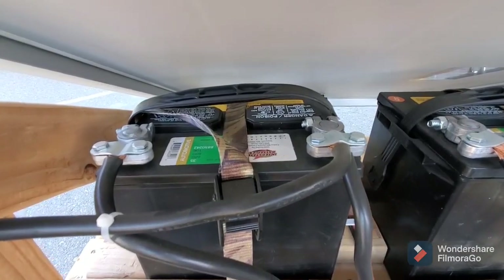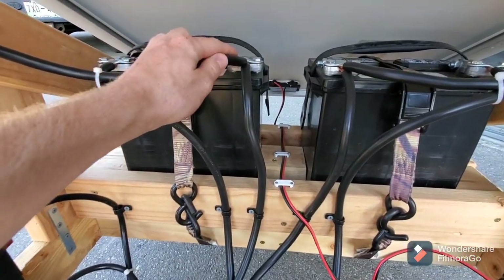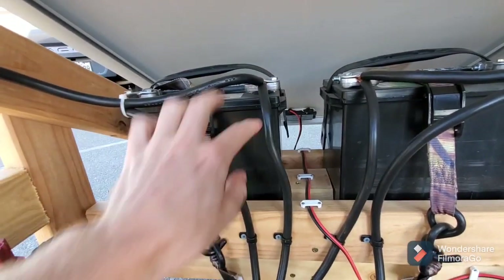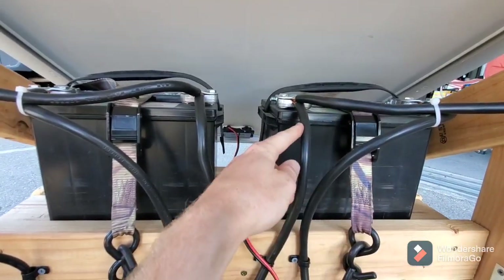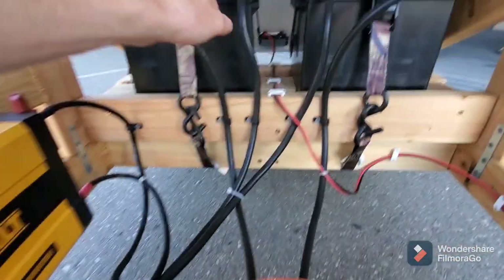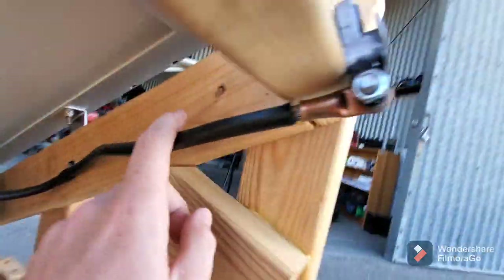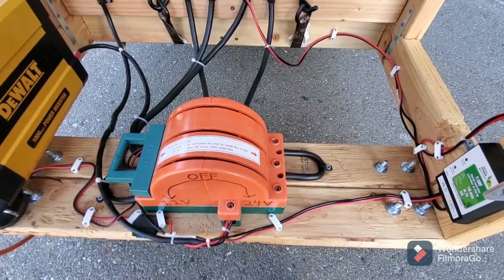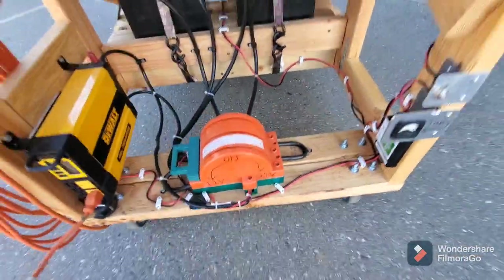The way this is wired, the positive post is connected with two wires and the negative post is connected with two wires. On one wire it goes into the switch for positive and negative, and the other wire goes to the output terminal. I'll show a wire diagram too because it's a little complicated to explain over video.